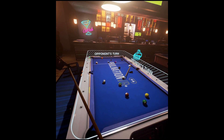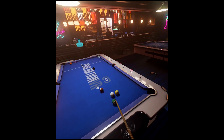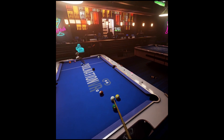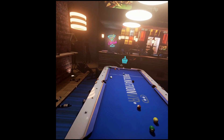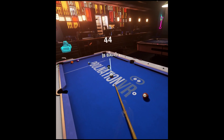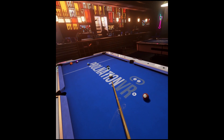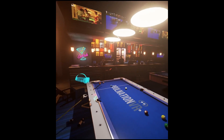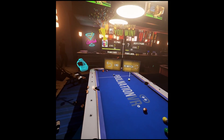I think the graphics are good, the immersion is good, and the playability is really good. It takes a bit of getting used to moving around the table, but you can teleport around. After a couple of games you get the hang of it. I really enjoy this game — it's about £15 in the Steam store, and I think it's definitely worth investing in. The gameplay is great; I think it's fantastic. Pool Nation VR — check it out. I'm pretty sure you're going to enjoy it.